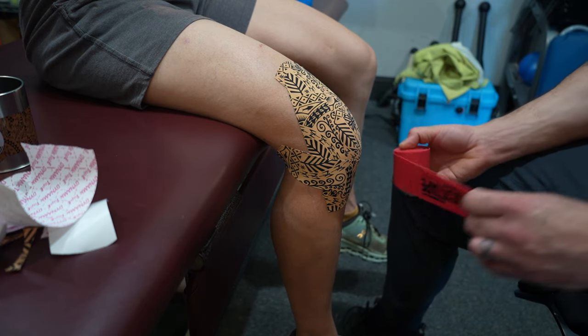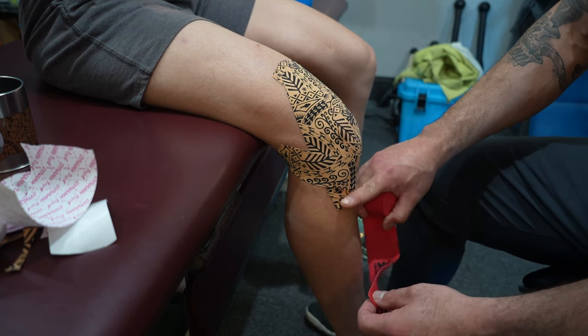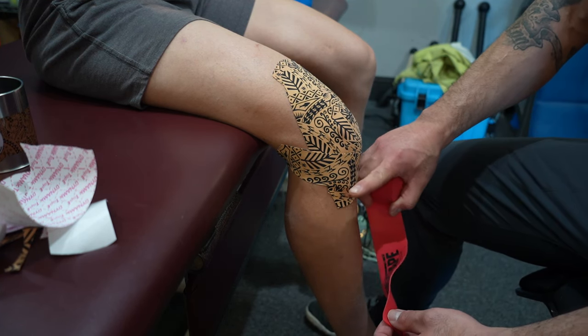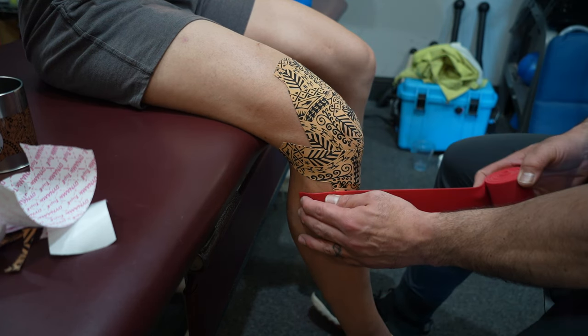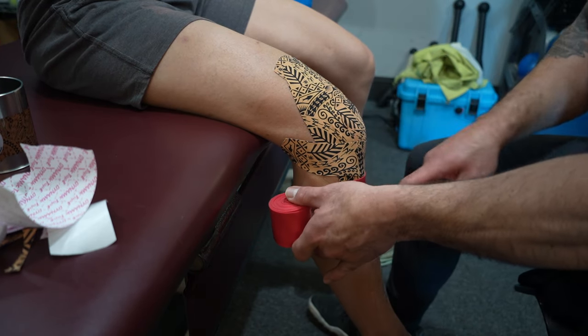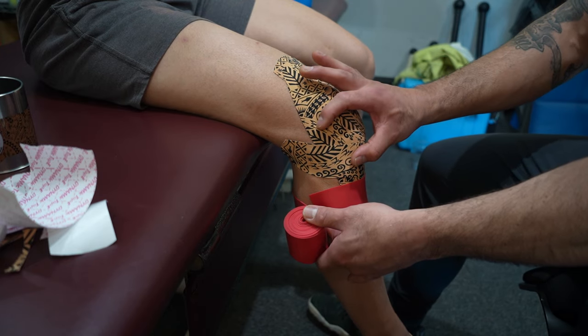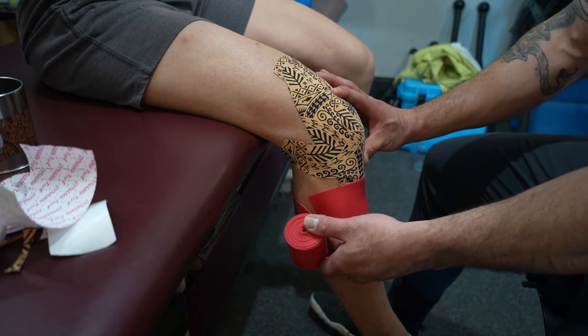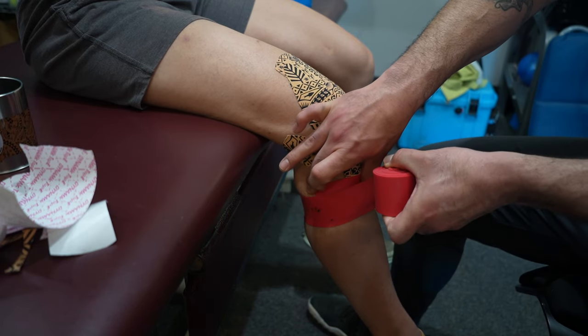I'm going to place the band right around that superior aspect of the tibia — right above where that tibia begins. I'm going to wrap out to in. I don't want to go in to out. The patella likes to go out, likes to sublux or dislocate outward. So we're going to go in the opposite direction — out to in.